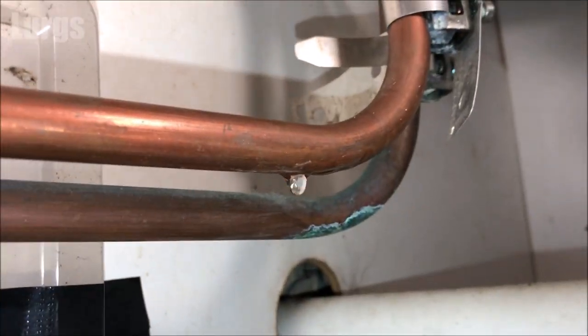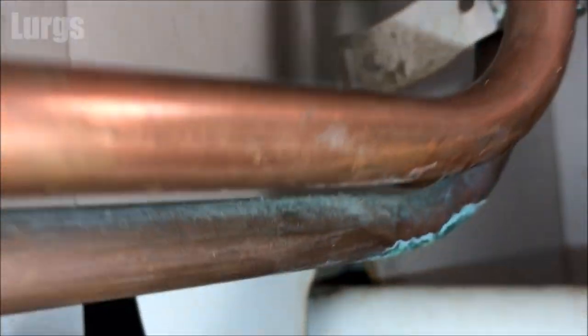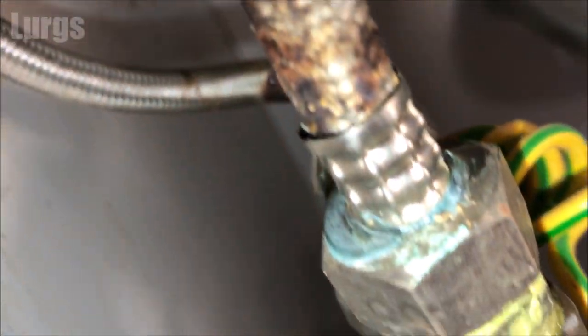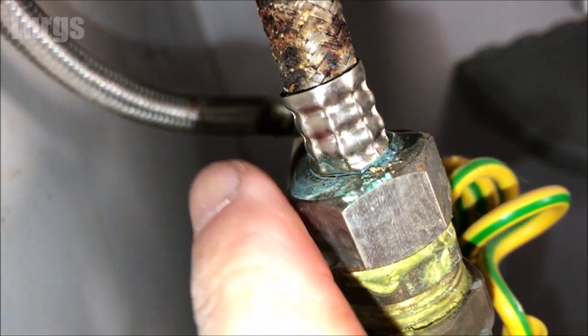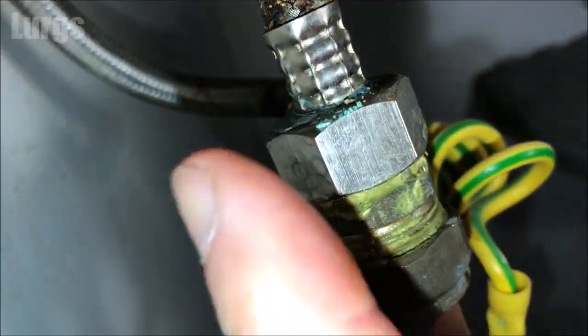Water will always drip from the lowest point it can find, so I'm just going to trace it all the way up the pipework. Now this is the prime suspect — this flexible tube here is not in great condition and needs replacing pretty soon. If I put my finger there, look, we've got lots of water coming out the top.